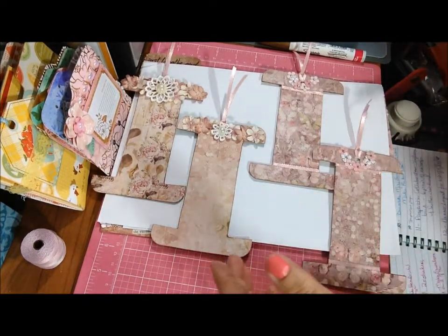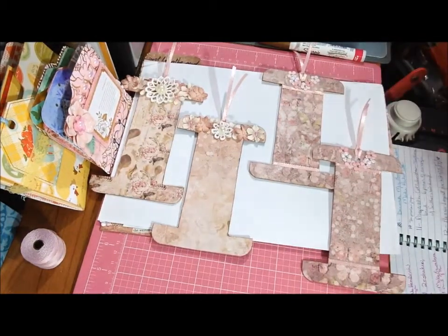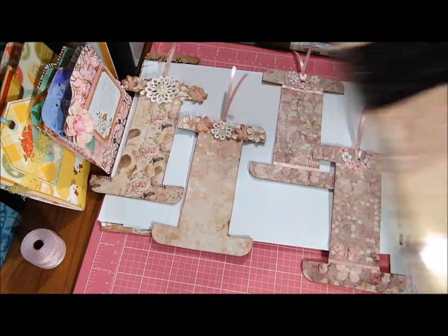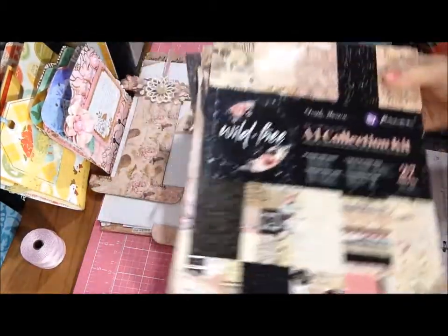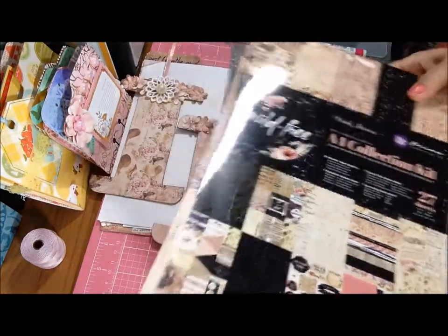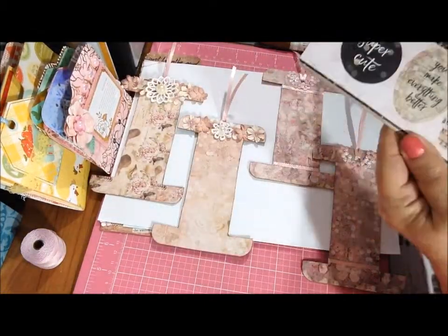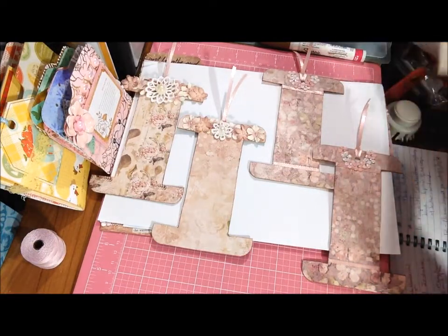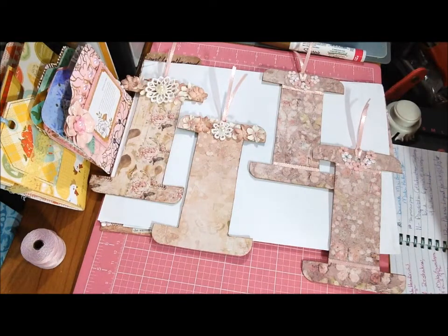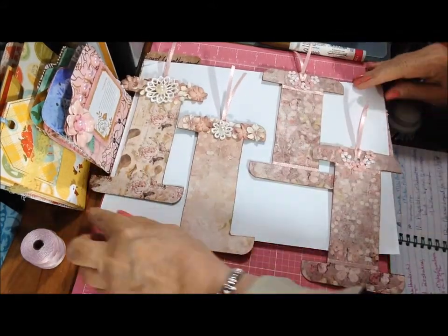On the 15th, I made these four spools and these are out of a Prima Wild and Free A4 Collection Kit paper pad. They call it a kit because it has punch-outs and stickers in the back and cut-aparts and things. I didn't realize that when I first started using it and when I was making these, but I did figure it out later on day 16.